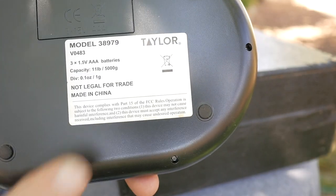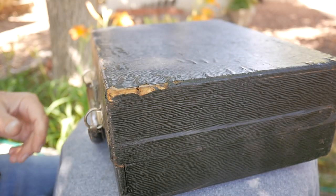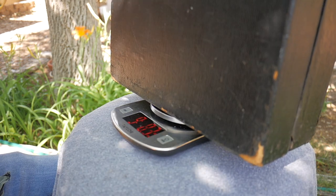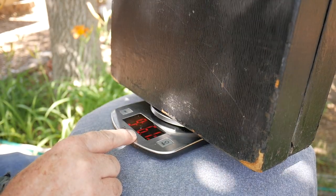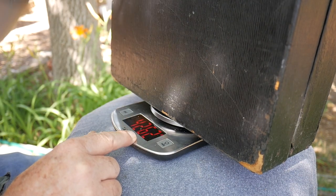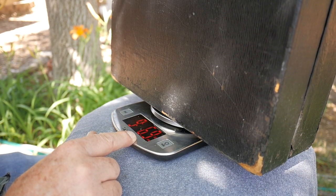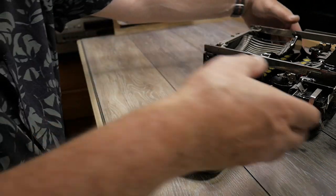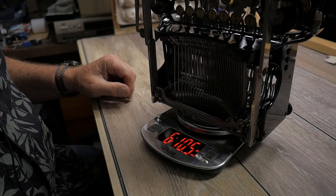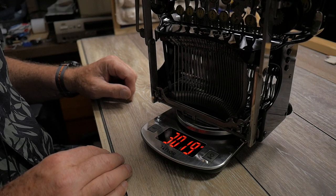Let's go and weigh this typewriter. My little digital scale only goes up to 11 pounds capacity — let's see if we can weigh it. In pounds and ounces, it is 9 pounds 6.1 ounces in the case, or 4,262 grams — so it is under 10 pounds in the case. Just the typewriter alone, not the case, it is 6 pounds 10.5 ounces, or 3,019 grams. That's pretty light — just over 6.5 pounds.